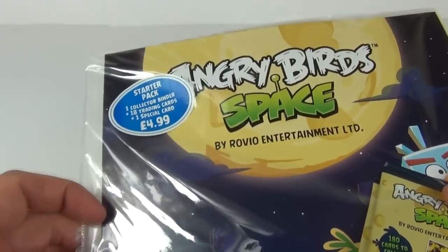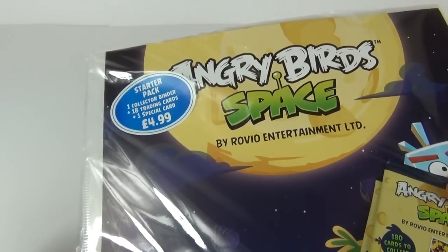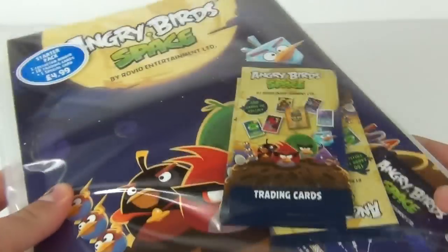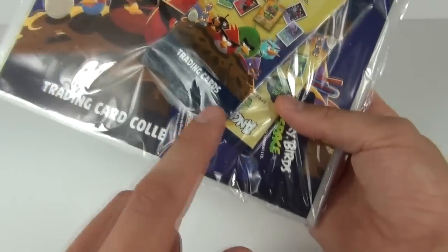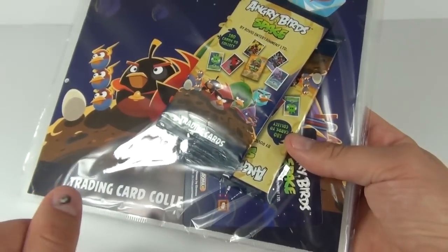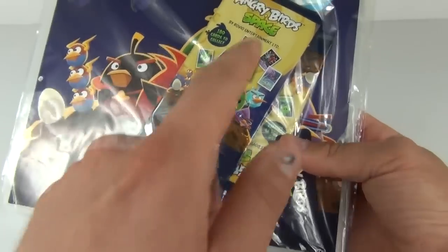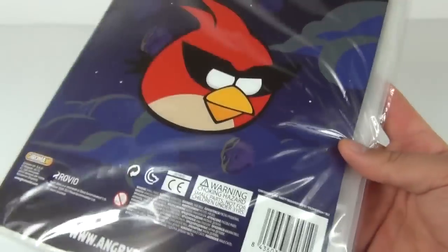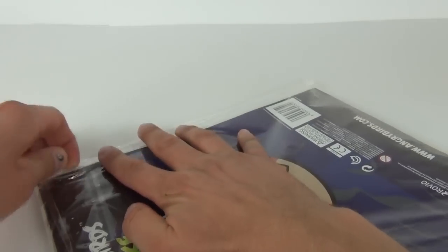In this starter pack we get the binder, 18 trading cards, and one special card as well, for the price of £4.99 here in the UK. The special one is upside down so I can't see what it is, and we do get three packs inside there — six cards per pack. If you buy these separately they will cost 75 pence. On the rear we get two cardboard inserts that we can put in the binder.